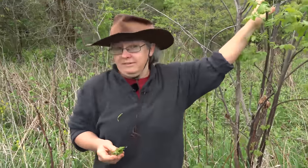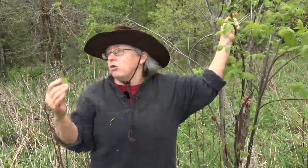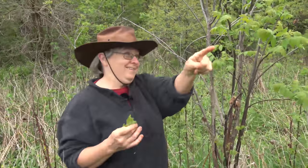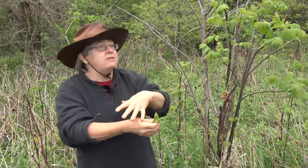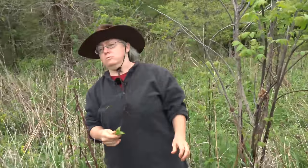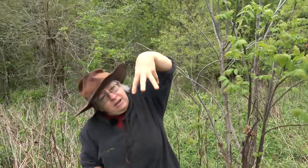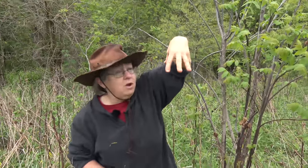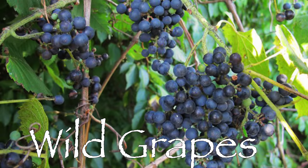When the berries appear, poison sumac has a cluster that dangles downward like grapes and the berries are white-colored, whereas our good sumacs are upright with very red berries. So if this plant were down with the cattails in a swampy area I'd be much more cautious, but here in this county on dry high ground, it's the edible sumac.